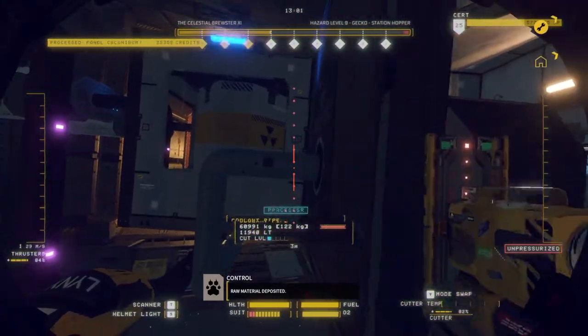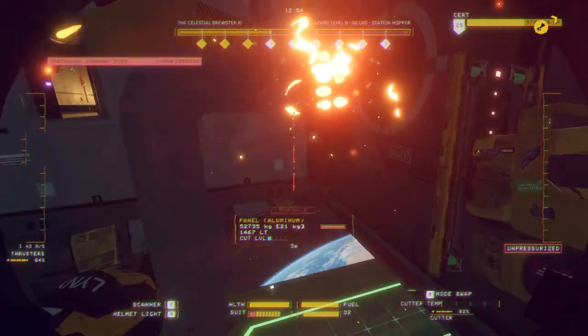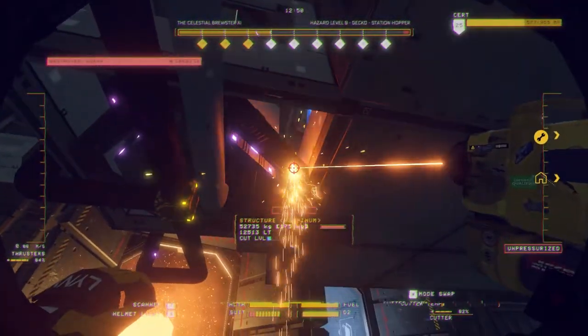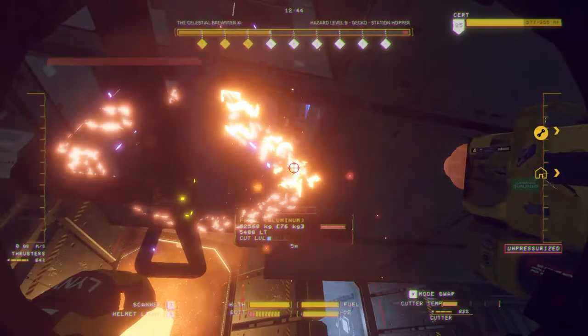I'm then going to come in just here, or wherever you like, and cut the coolant pipe. Once the coolant pipe is cut, the next thing to do is destroy this one piece of aluminium.